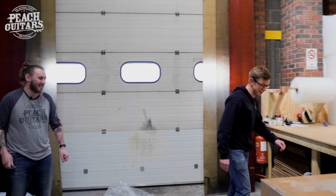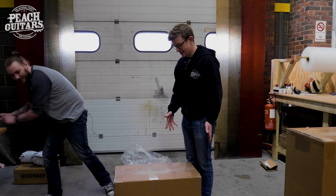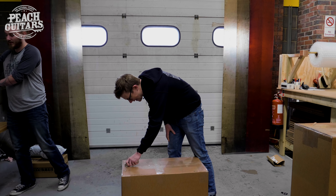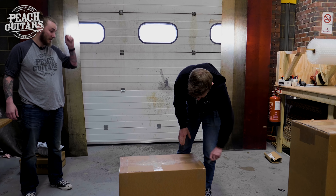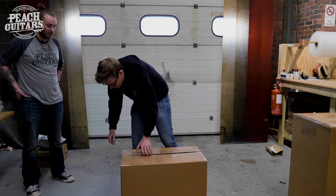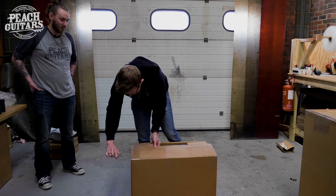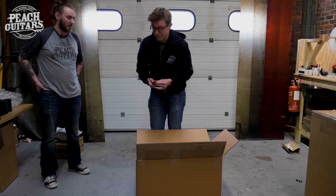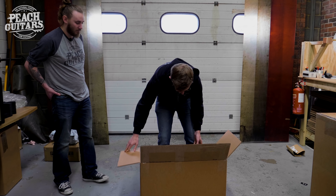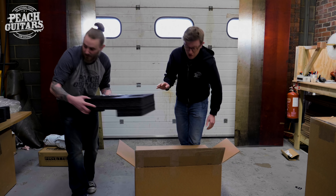Now I'm going to be out of breath when I pick this beast up. This is an amp we first saw at the NAMM show in January — this is the Two Rock Silver Sterling Signature, or SSS. It's heavily inspired by the Dumble Steel String Singer, which Stevie Ray Vaughan, John Mayer, and a lot of those guys used for that mega high-headroom, big Strat tone. We've got both versions in stock: the 6550-loaded version which is 150 watts switching down to 75, and also the 100-watt version which has six EL6s and switches down to 50.